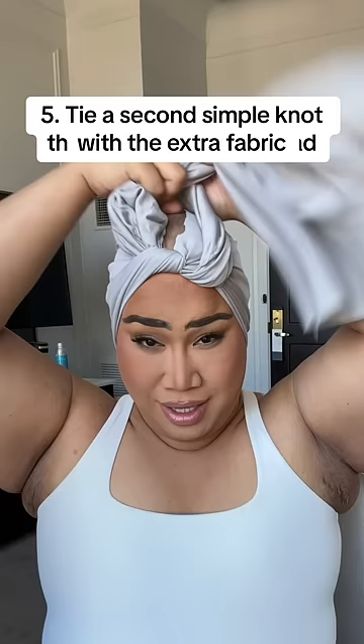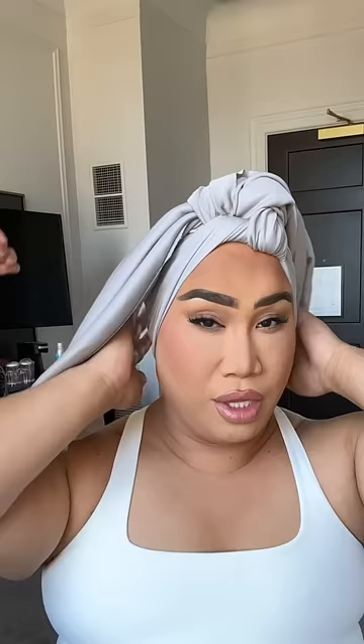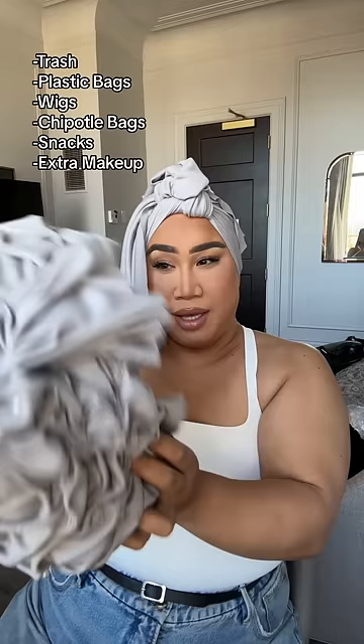Fabian is here to help me, and the most important thing is the tension. I like to put a lot of tension right here. The top will be covered by the headpiece. This is the headpiece made by Fabian — sometimes there's trash, plastic bags, or wigs inside it.